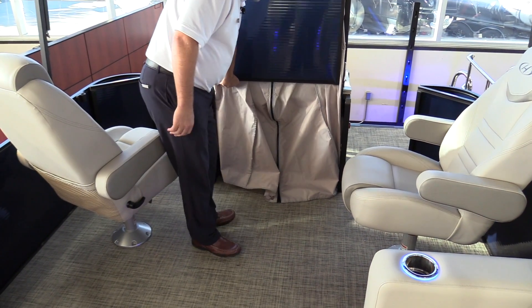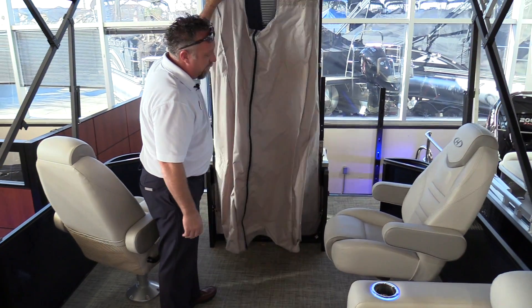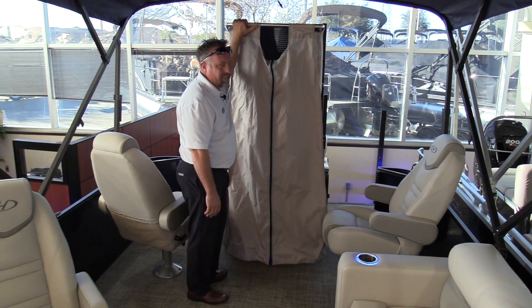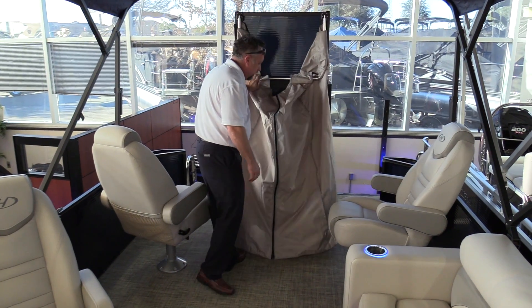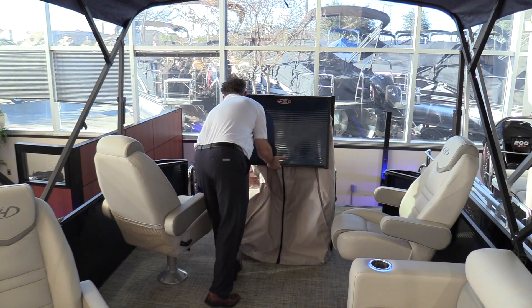This boat is equipped with a nice changing room — pop it out and change out of your bathing suit into some nice clothes to go for dinner on the water one evening. You've got a battery switch under here, and also your batteries.